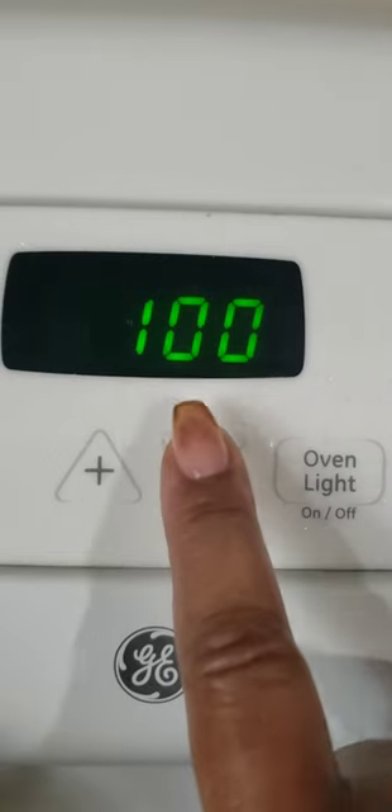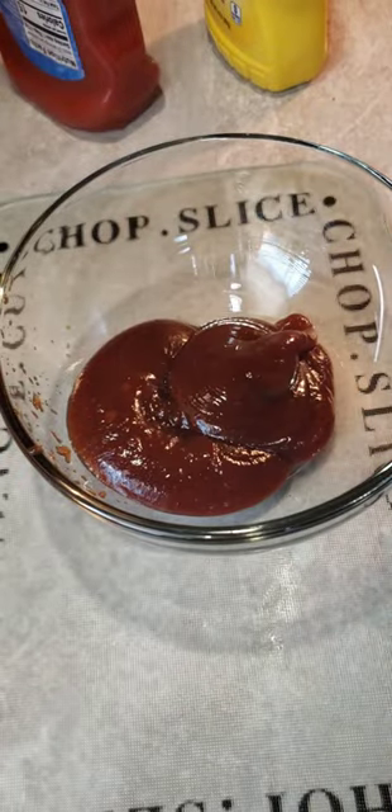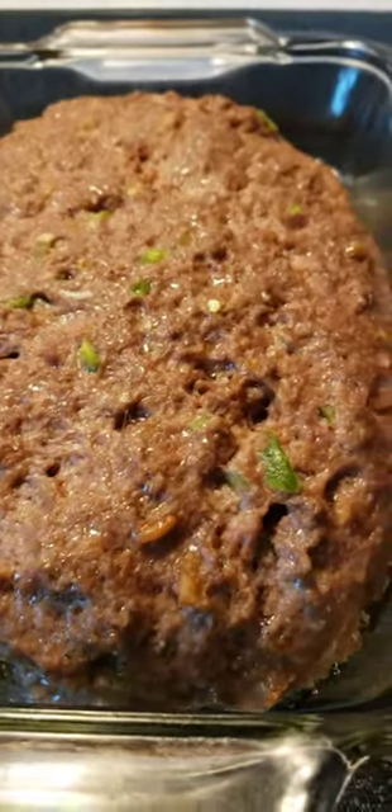I'm using my medium casserole dish — it's a little larger than the loaf — because I want to allow the edges to caramelize. Set the temperature at 375 for one hour.